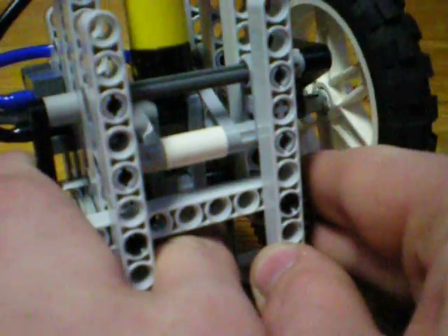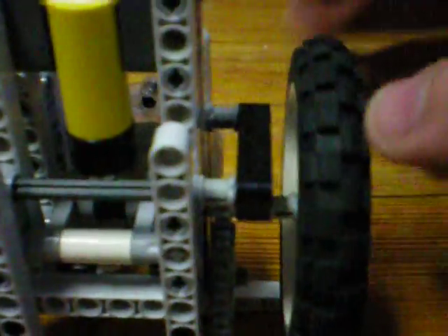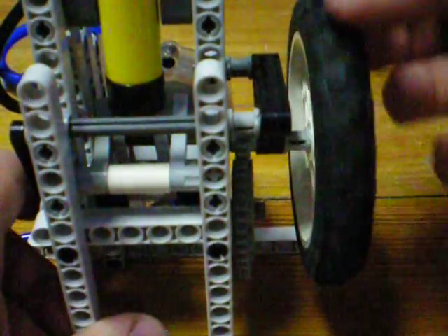Occasionally the piece will come out of the crankshaft and I'll have to put it back in. Other than that, it runs great.